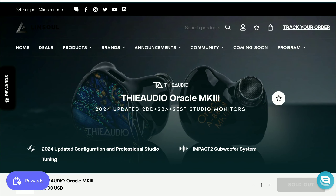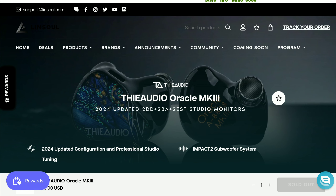FA Audio is about to release a new update to the FA Audio Oracle in-ear monitor — the Mark 3. It's coming out very soon, and while the price has not been revealed yet, it's still a tribrid, just like the previous one. You get two dynamic drivers, two balanced armature drivers, and two EST drivers. It's a high-end in-ear monitor.